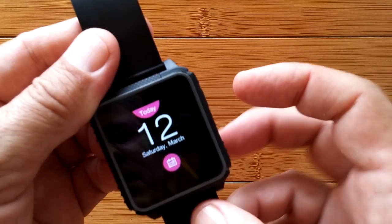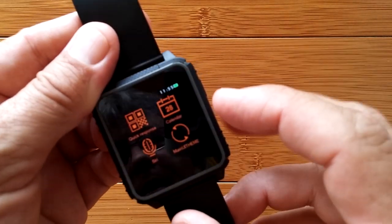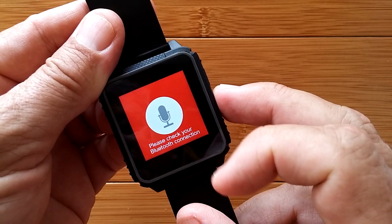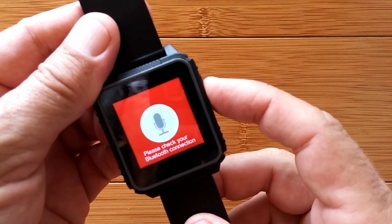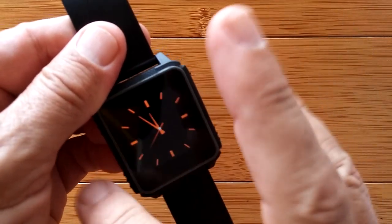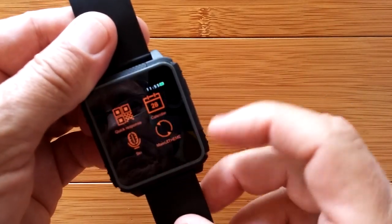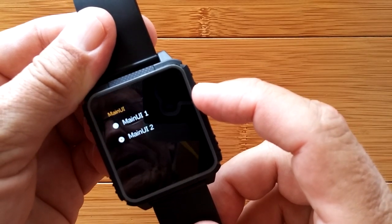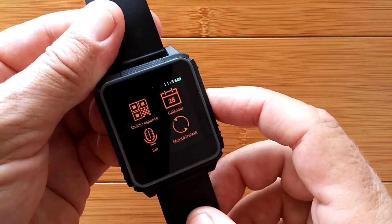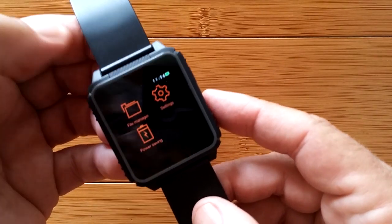There's a calendar showing you the day of the week or month view — dates are wrong because we haven't synchronized yet. There's a Siri interface that also works for Android's OK Google connection — though saying that phrase lit up several devices in my house. Siri or OK Google will cause your connected phone to respond. There's a main user interface option one and two that changes the color theme, and then we have File Manager.